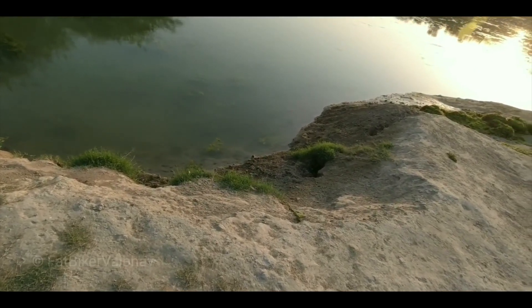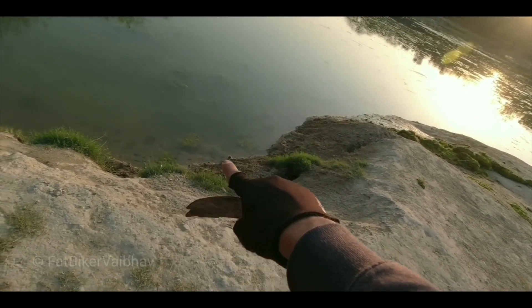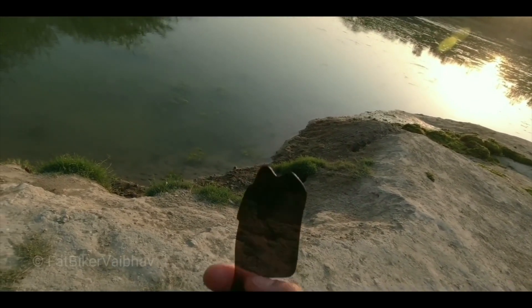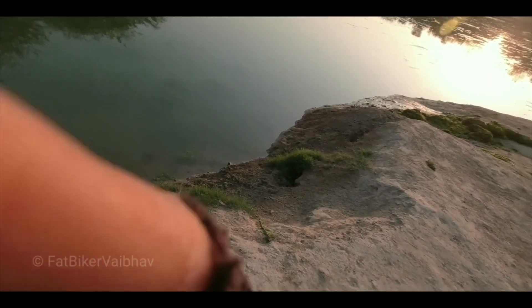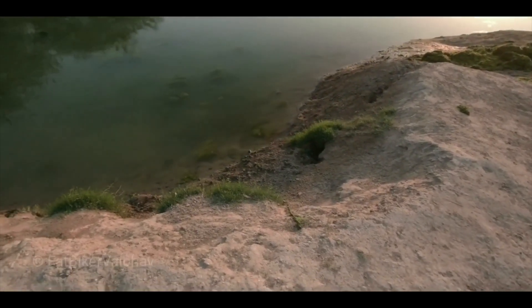Let me show you the difference with polarized glasses. You have to notice exactly the edge here — notice the water, because there is a lot of reflection. I will put the lens on the glass. As I rotate it, you will see the reflection reduce. I have kept it normal, now I will rotate it — reflection is on.